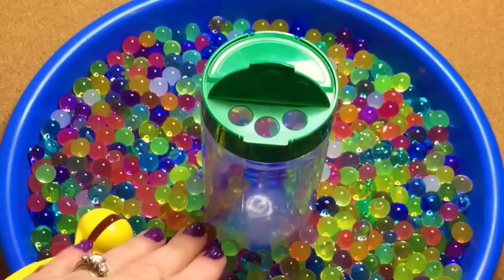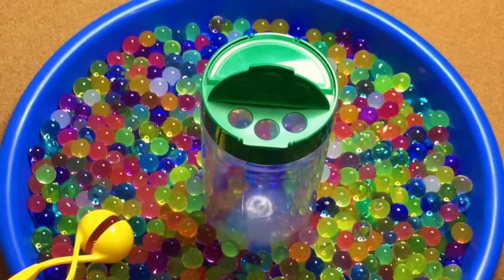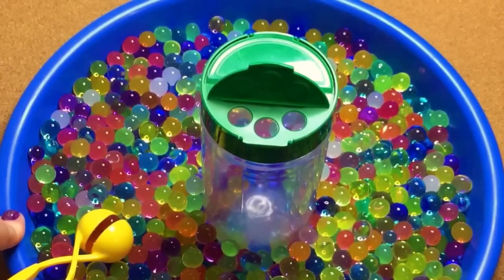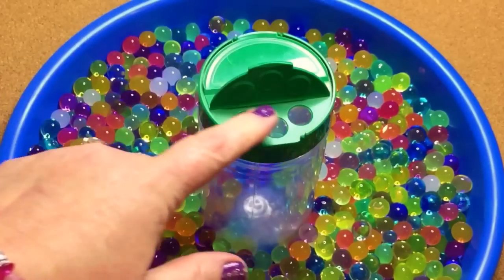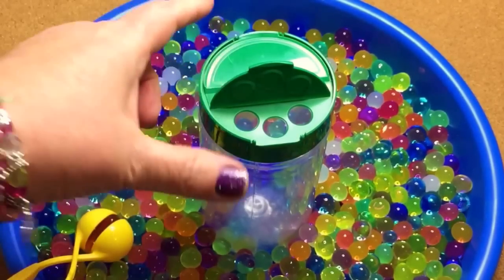This is a really excellent fine motor skills activity as well as sensory. You just need some kind of a container — this is just a shallow bowl that I purchased at Michael's craft store — and then I have an empty Parmesan cheese container where it has a shake side with three holes on one side, and then the other side you can lift. I'll show you that in a minute.